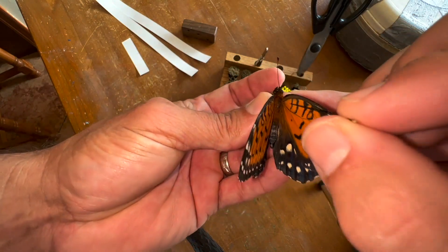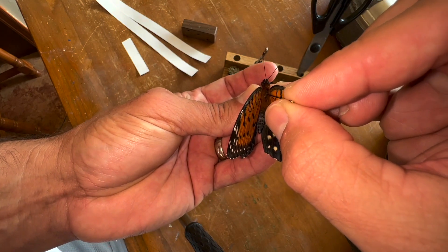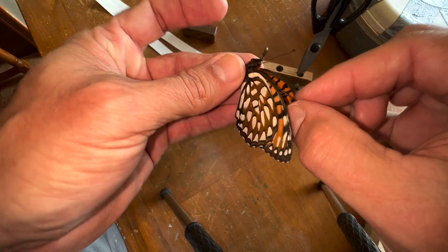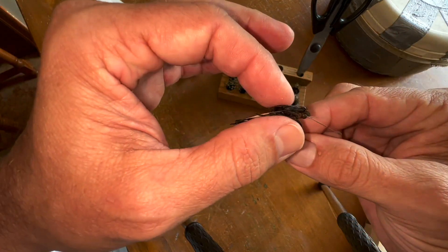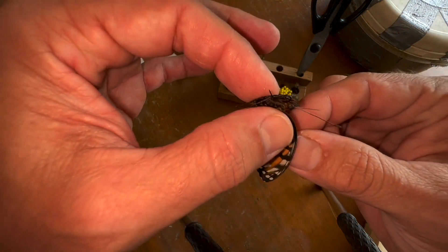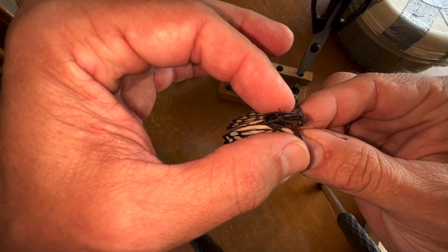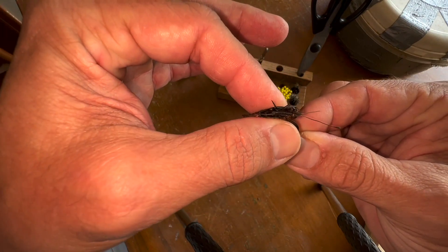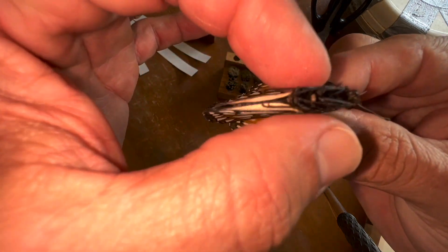What we're going to do is place the pin right in the middle of the thorax, straight through, and when it comes out it should come out right in between the middle legs — the two middle legs on the left and right side.